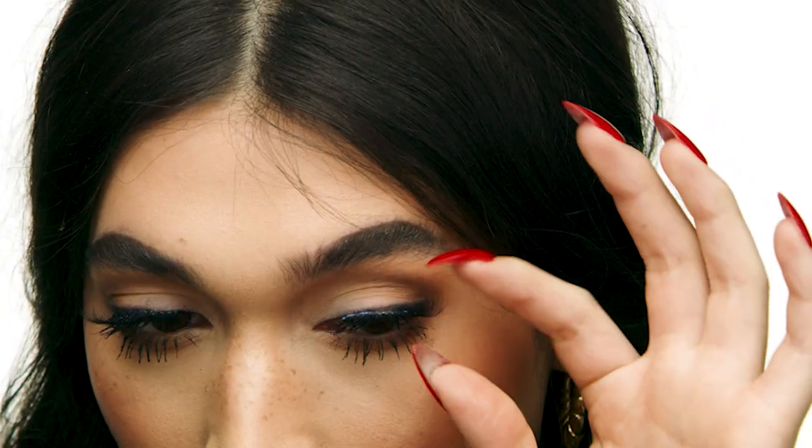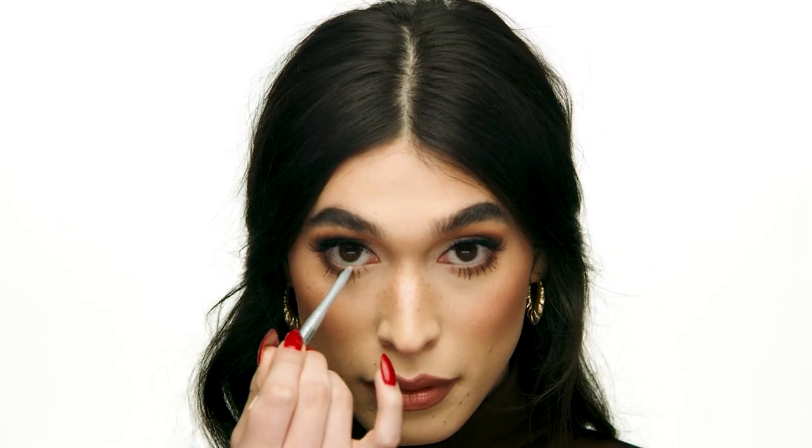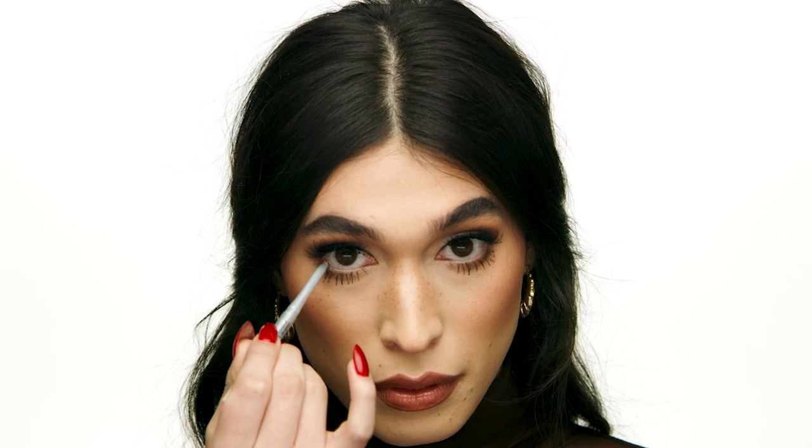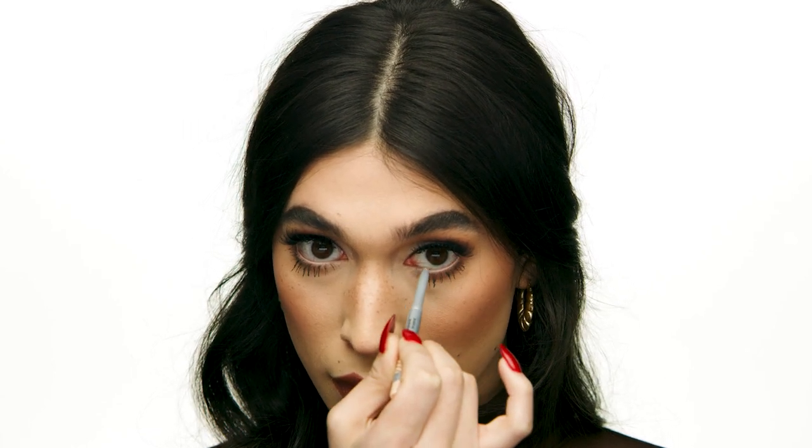For a wide awake look — one of my personal favorites — you can totally leave this step out, but I love to line my waterline because it gives a really nice wide awake look and adds a larger appearance to the eye. I'm using the Sephora Collection Glide Liner in Creamy Beige. Applying a little bit to the waterline just makes a huge difference.